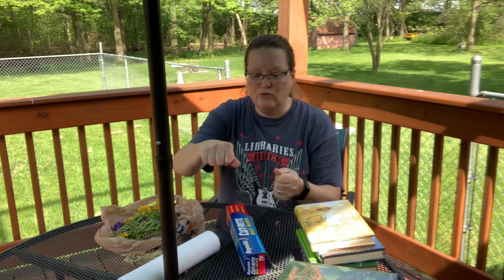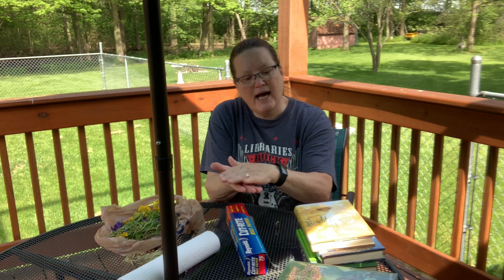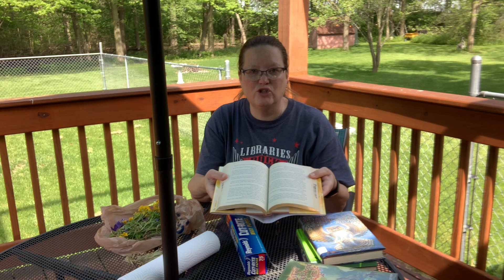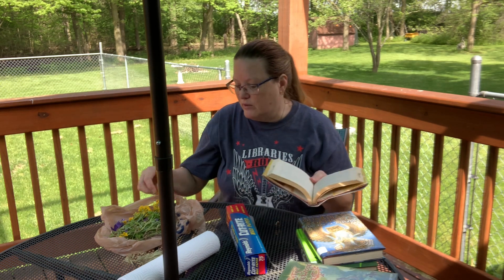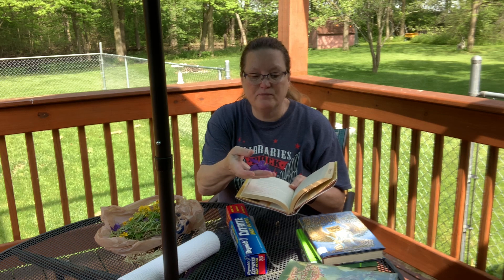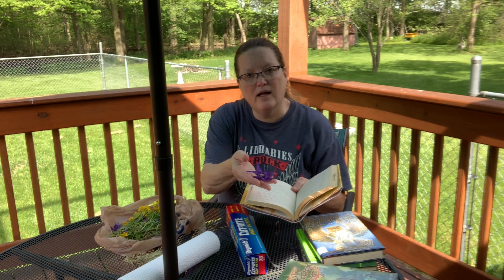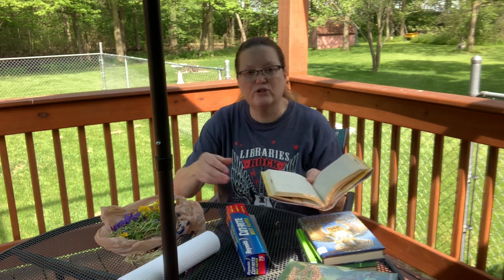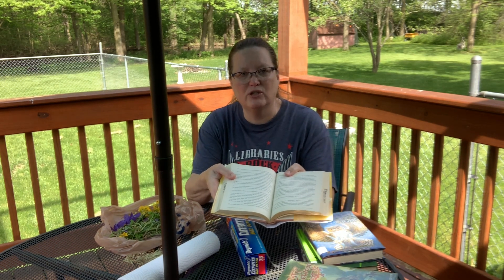I don't have a flower press, but some people have something called a flower press where you crank the top and it presses the flowers together really tightly. I'm going to use books instead. Never, never put flowers in between the pages of your book — when you press them, the dye or color of the flowers will come out and it will ruin your books. So please don't press your flowers in between the pages of the book.